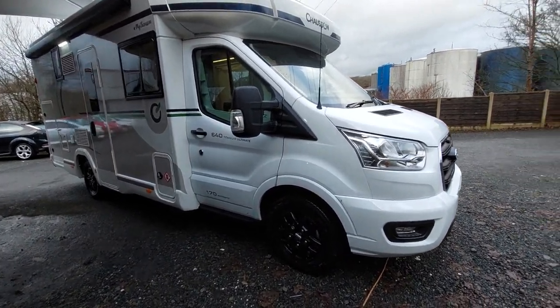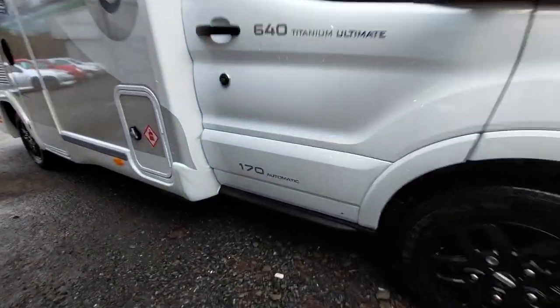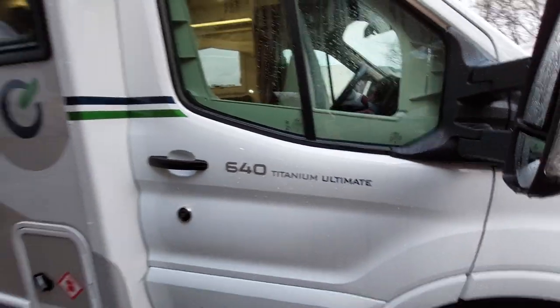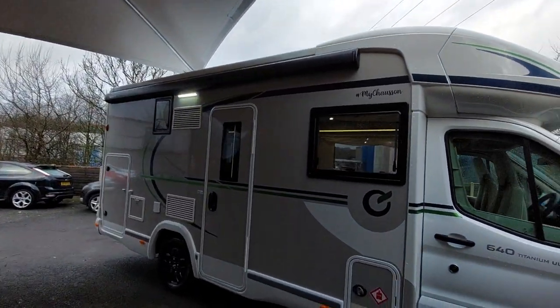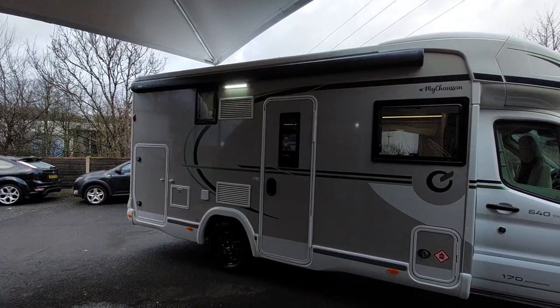We're still based on the Ford engine, based on the 170 automatic. You'll see the new signs and the new decals on the outside of the vehicle. The black awnings have stayed the same — these are the fuel awnings, and I'll do a separate video on how to use those.